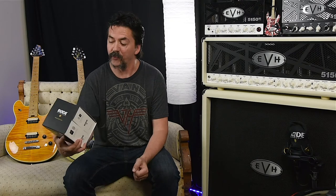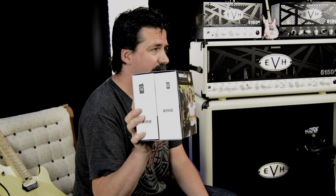Hey everyone, in today's product demonstration series video we're going to be taking a look at the Rode Link Wireless Audio System Filmmaker Kit from Rode Microphones.